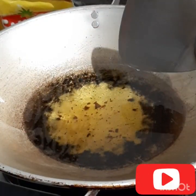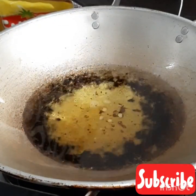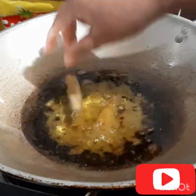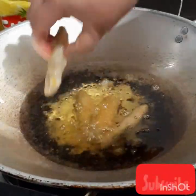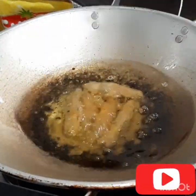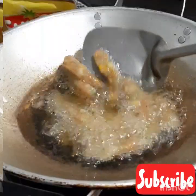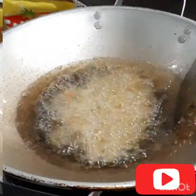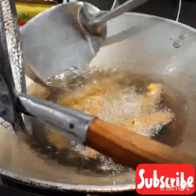Sekarang kita mencoba otak-otak yang digorengnya guys. Kita panaskan dulu minyaknya. Sudah panas nih guys. Goreng sampai berwarna golden brown. Seperti ini guys, sudah matang nih. Kita angkat.